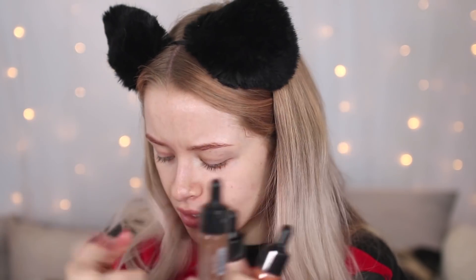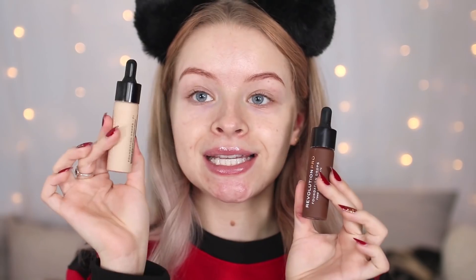Along with their foundations, they've actually also got four different shade-adjusting drops, which I've been wanting them to make for the longest time. They've got lightening drops which are almost white — I'm extremely excited about those. They've got darkening drops, and the bottles are matte glass which is really nice. Then they've got an illuminating one to make your foundation more glowy, and an orange one to make your foundation more warm-toned. I think these are so cool.